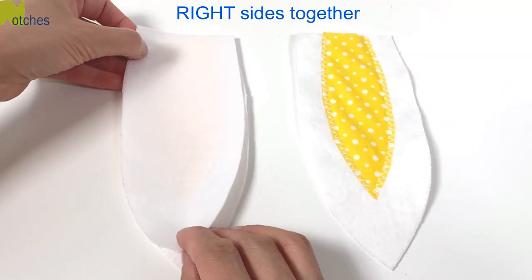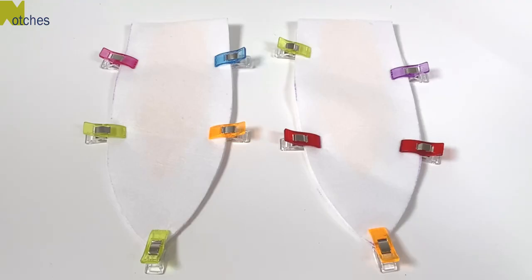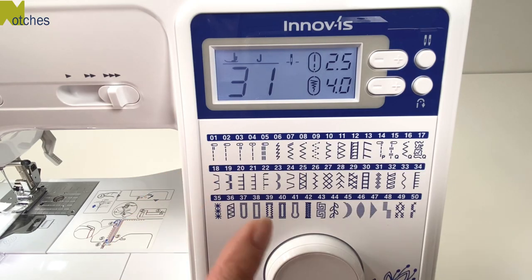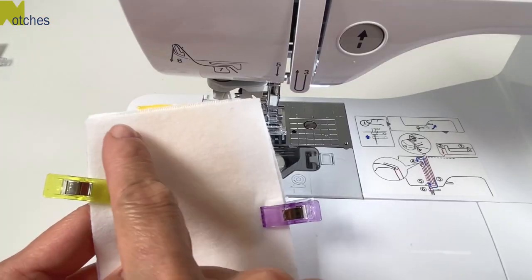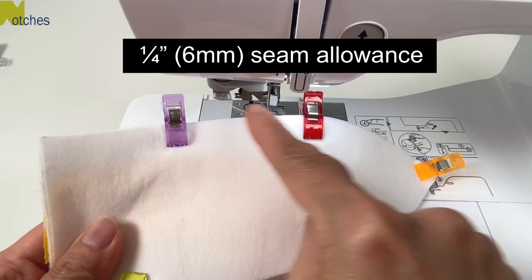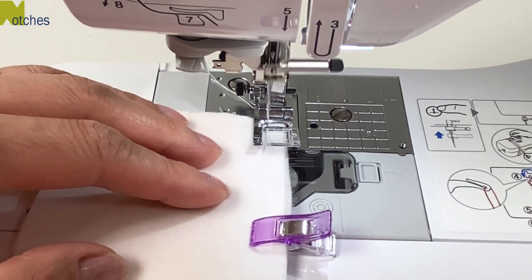Now place the other ear pieces on top with right sides together, then pin or clip in place. Select the straight stitch and also turn on the automatic reverse. Leave the short end open and stitch all around with a quarter inch seam allowance, back tacking at the start and finish and pivoting at the point.